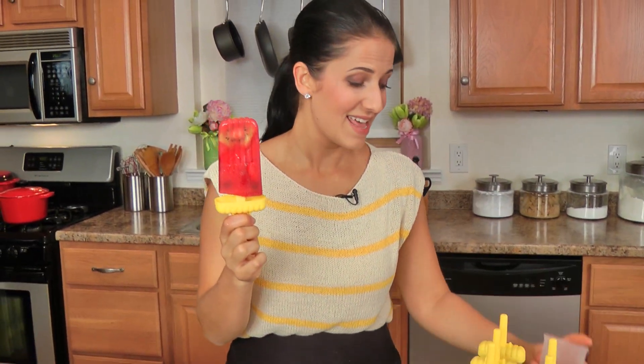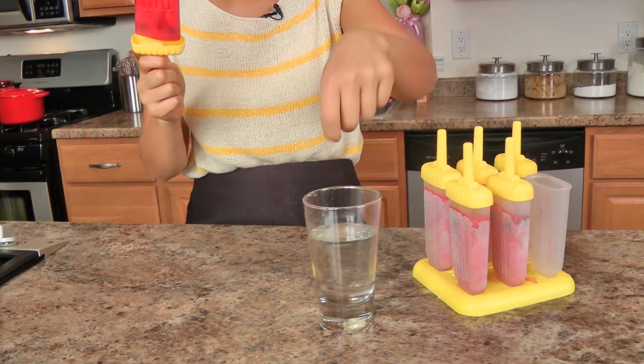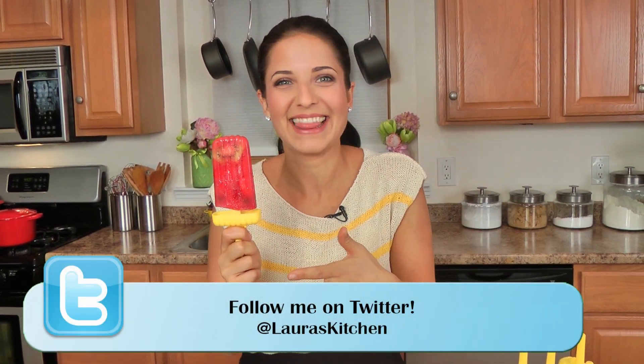I let my popsicles sit overnight in the freezer. What I do to always ensure that they come out really easy is I take a cup of hot water, take one out, dip it in, and it comes out like — I don't even know what to say, I just want to eat this. It's really good, it's really refreshing, it's really sweet. To be honest, because I am always honest with you guys, this is a little too sweet for me — I went a little too heavy on the honey. So I always suggest you taste your fruit. If your fruit is really sweet, don't even bother adding any sugar or honey. But it's good — really good.